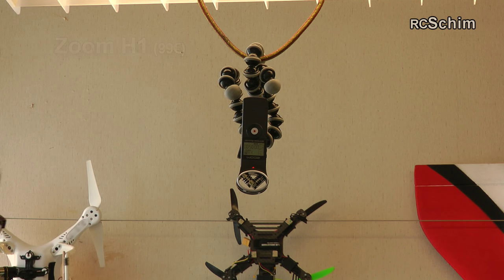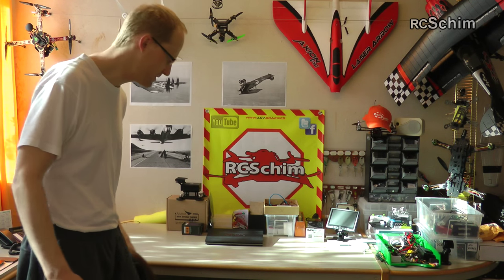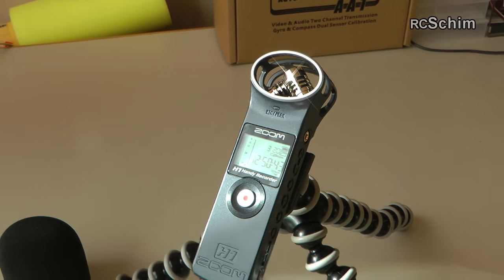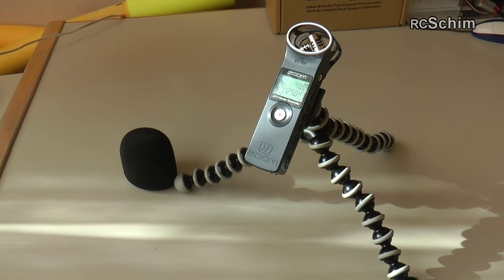I mounted the Zoom H1 hanging over my head. For today I'll leave it in frame on purpose so you can see where it's positioned. Up there it really records the sound in perfect quality. I hope you hear the difference — and I don't have to wear any clip-on mics. I tested a few lavalier mics but they had background noise and I didn't like that. It's really a nice device. I can show you more in a separate video if you're curious.